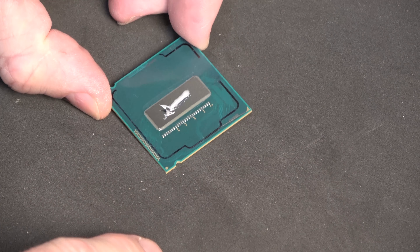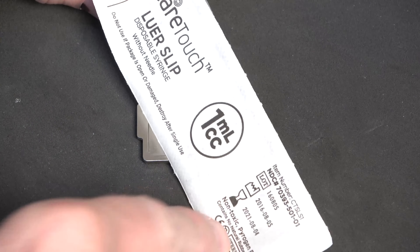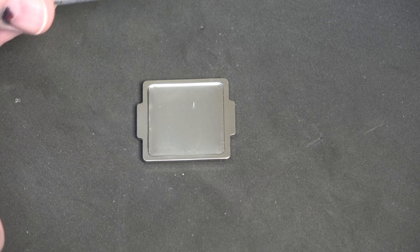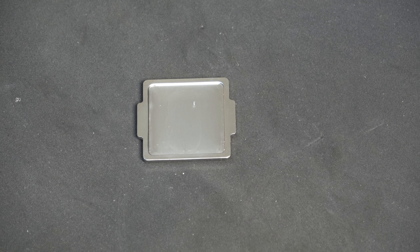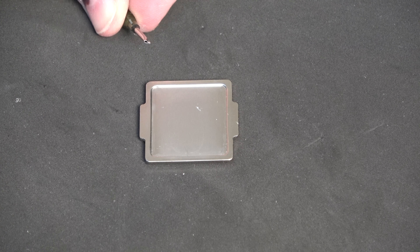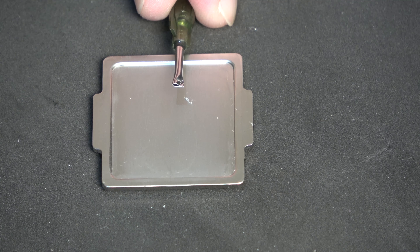We've laid down a bead of Noctua NT-H1 and we're going to see how it works using our syringe. I originally bought these thinking they would work well, but the nozzle ended up being too big. One of the guys in the forum suggested we try 14-gauge blunt tip needles, but those also seem a little too big. So I've taken this one and squeezed it down just a little bit — I've got just a tiny hole left. We'll all see together if this is going to work or not.